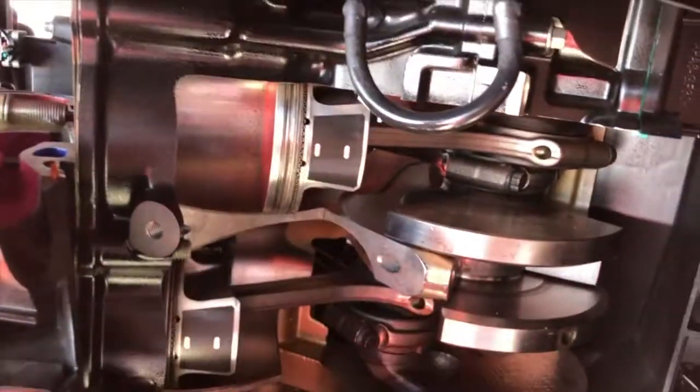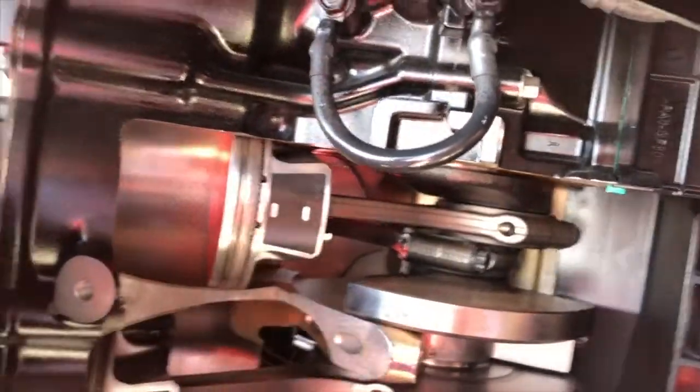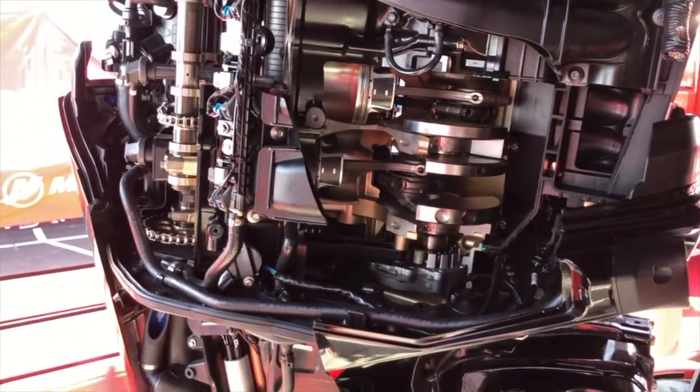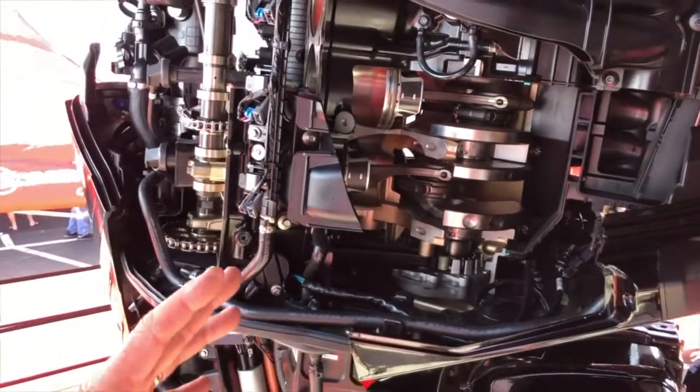It has a short-skirted piston. Every one of these engines — you can see the rings in the cylinder walls — we're running every one of these engines through heat cycles, start-stops. We'll actually have been wide open throttle before we shut them down and crate them. So the initial break-in has been done for you.